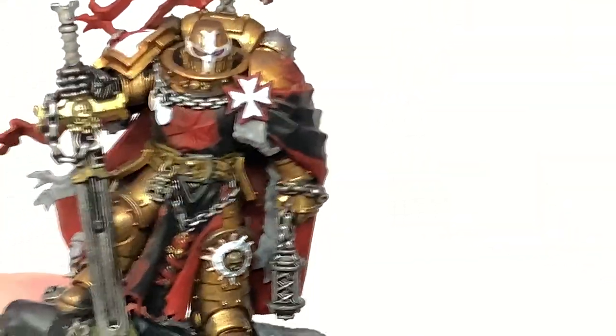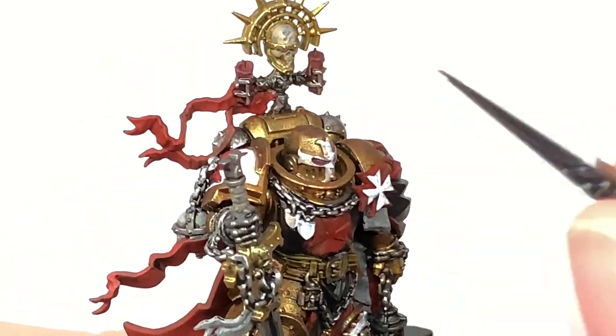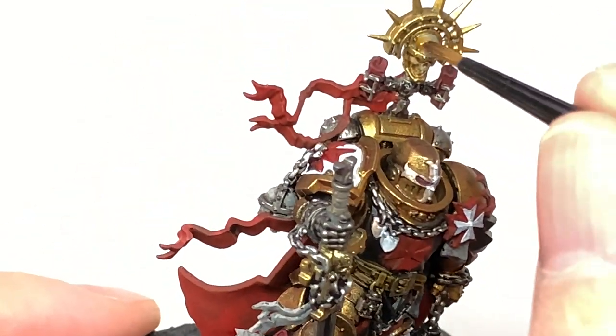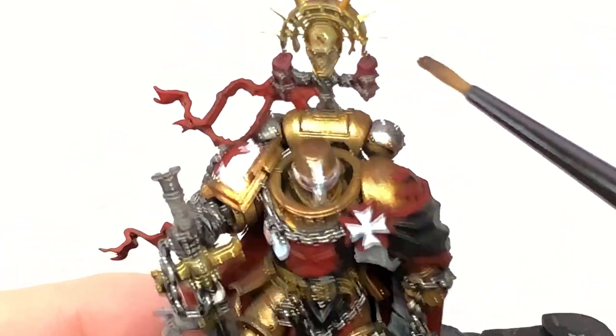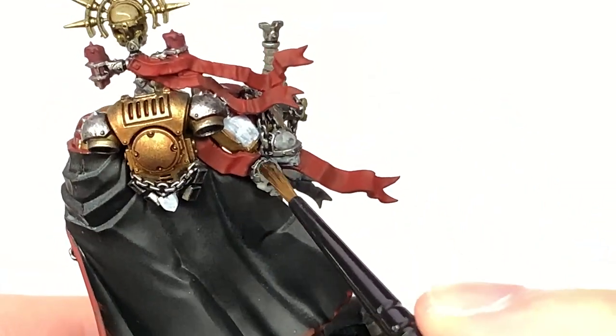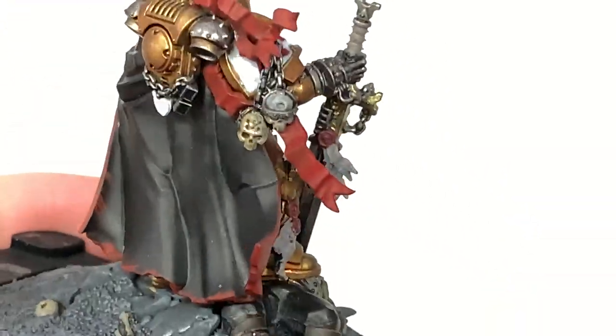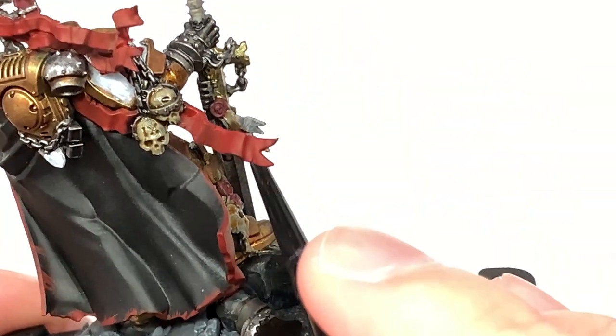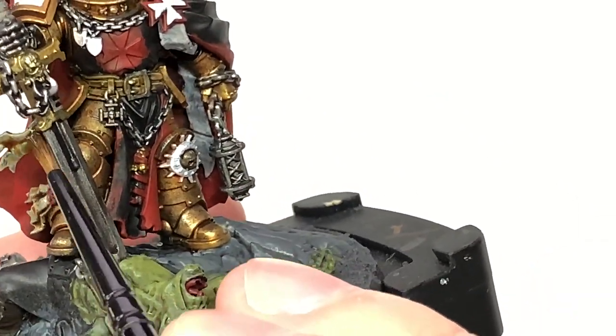Now we have Citadel Seraphim Sepia. I'm going to use this to do all of the bone and the parchments too. It takes a while to get used to saying Sepia correctly. Give all these a nice shade of the Sepia and then you'll have that as a nice base for when we start building up the colours on those later on.